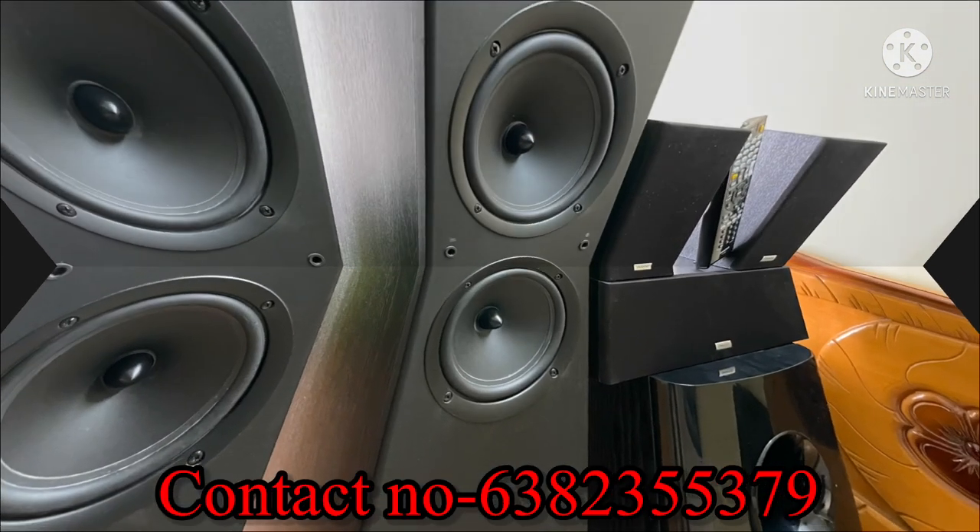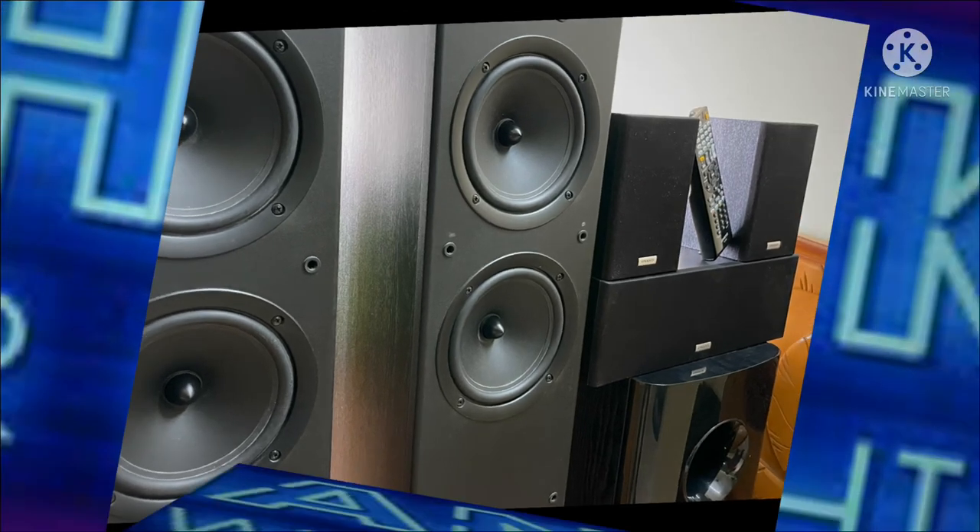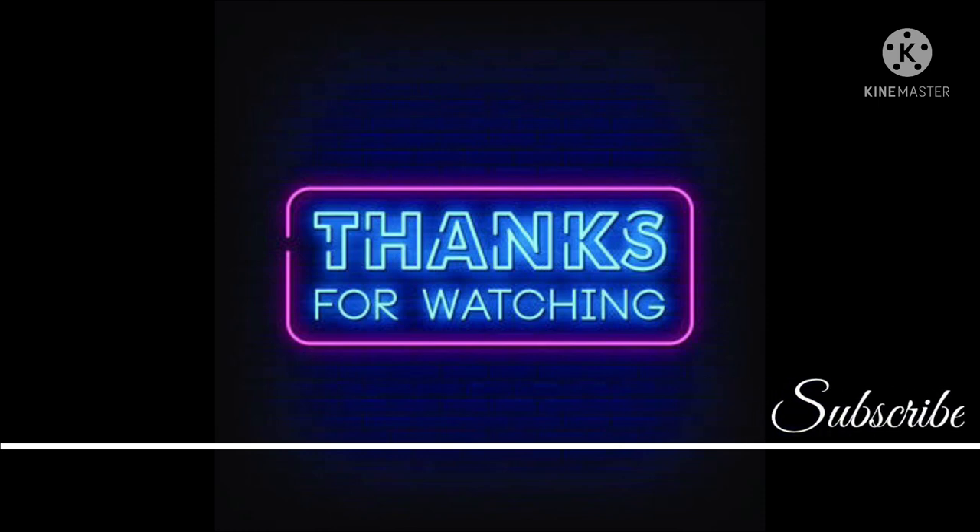If you like this video, please comment and subscribe. Thanks for watching my YouTube channel, thank you very much friends.